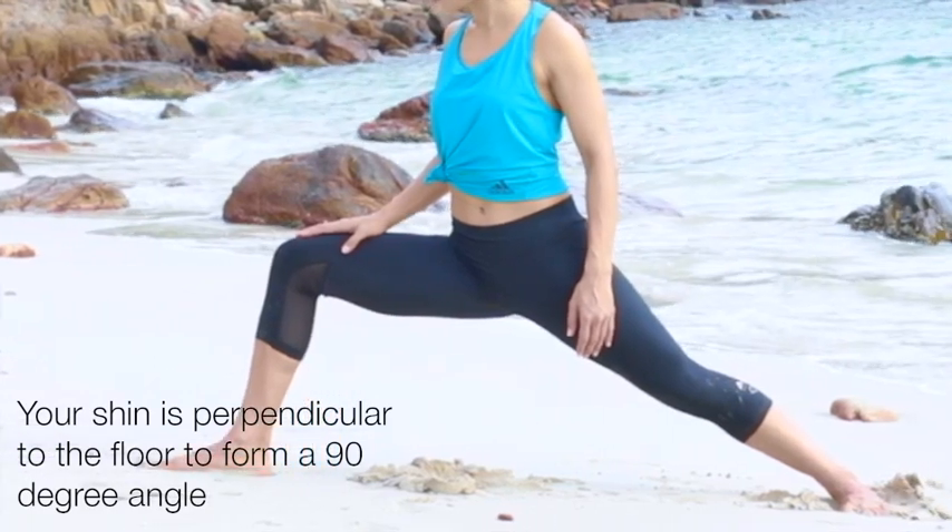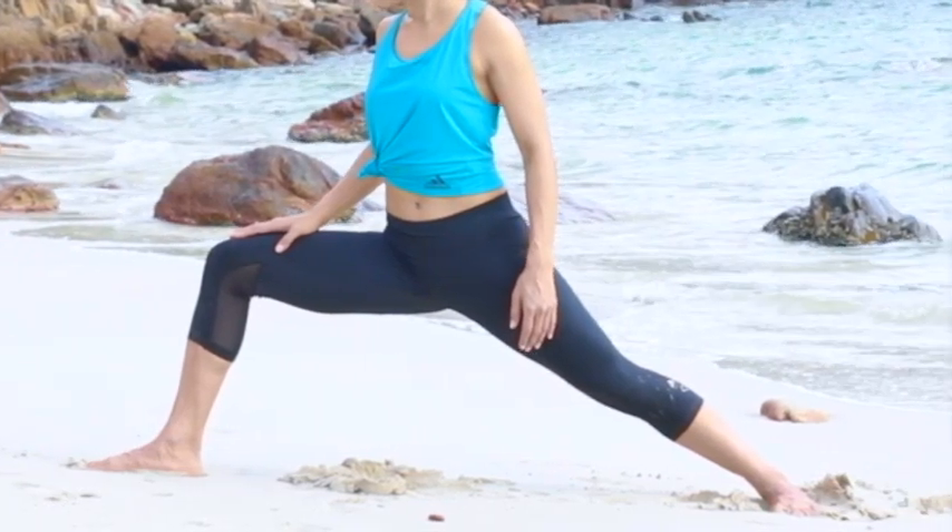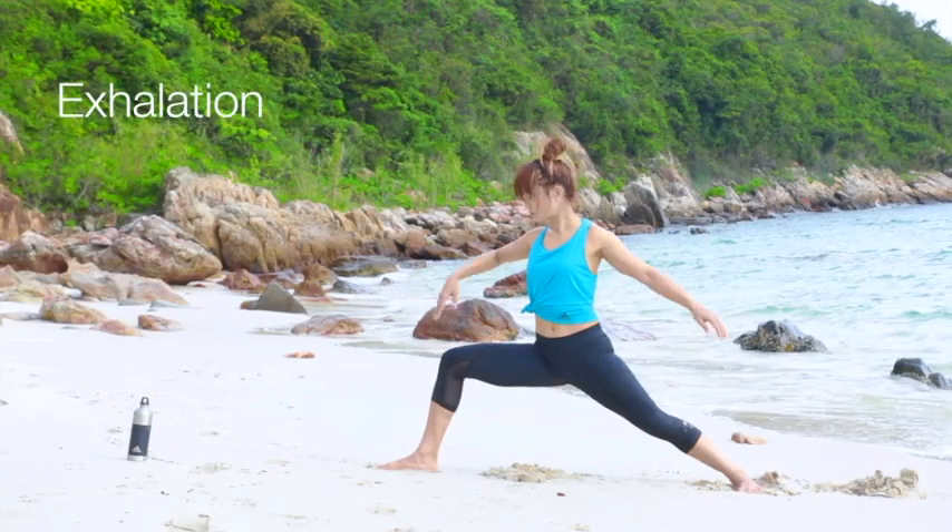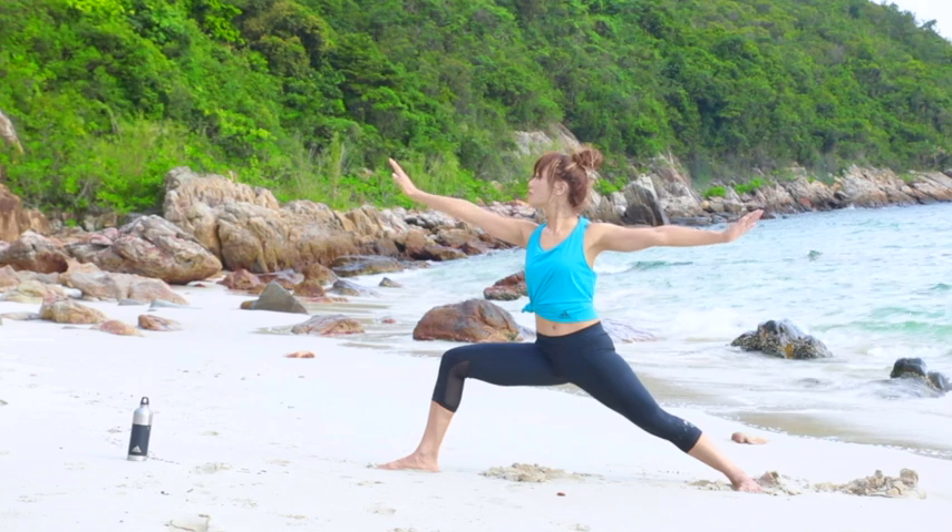Open your right hip bone and collarbone outward, away from your left. On exhalation, lengthen your body.